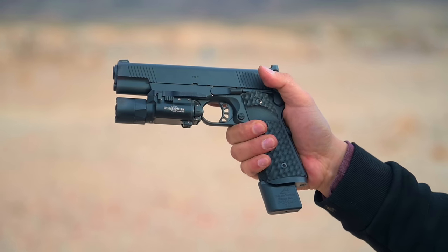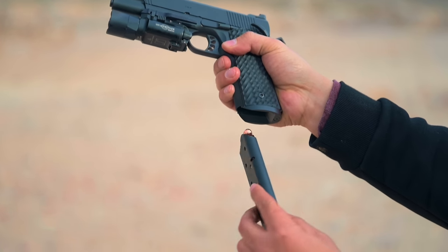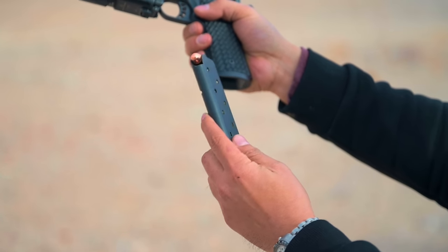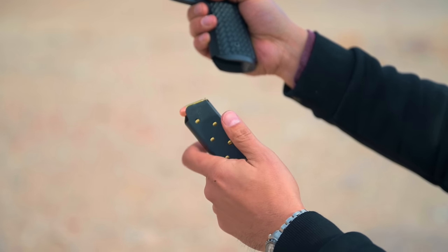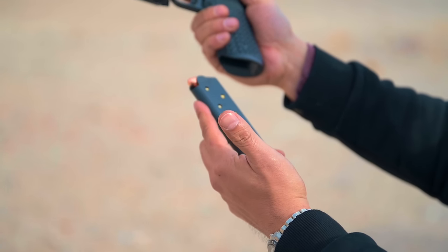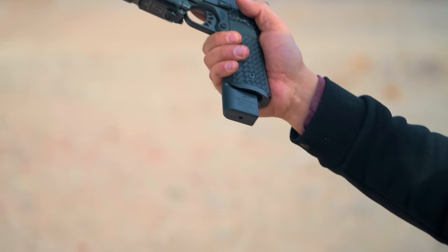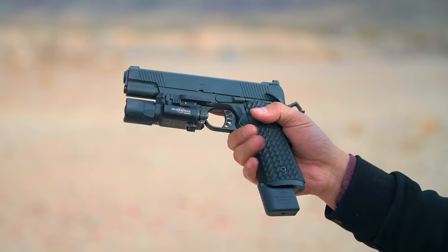I want to jump in and give you an up-close look at the trigger, but before that let me show you the Chip McCormick Power 10s. I get a lot of questions about these magazines — these are what I carried on patrol. You can get 10 rounds with these single-stack .45s. Our buddies over at Chip McCormick sent us a couple of these and a couple of eight-rounders. You can pick them up on Brownells or directly from Chip McCormick. They are my favorite mag to run because they give you an extension and a really clean look, especially with magwells. Now let's take a look at this trigger.